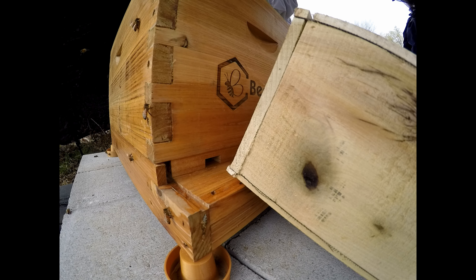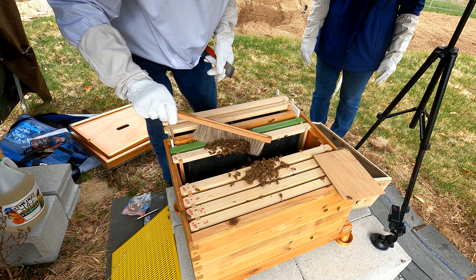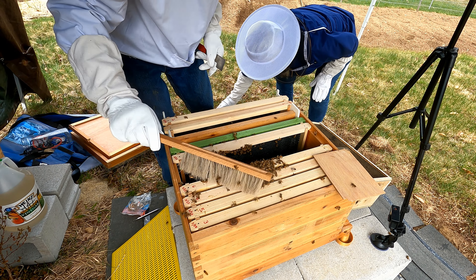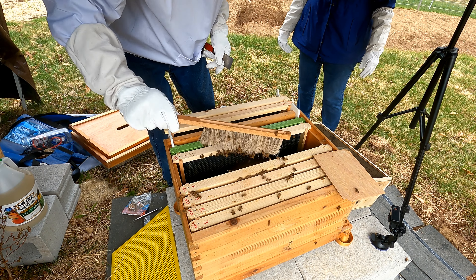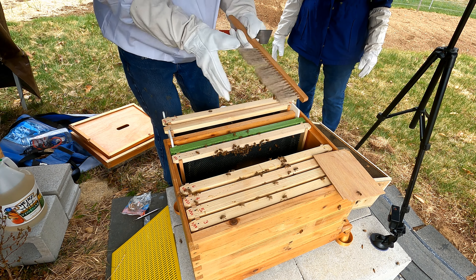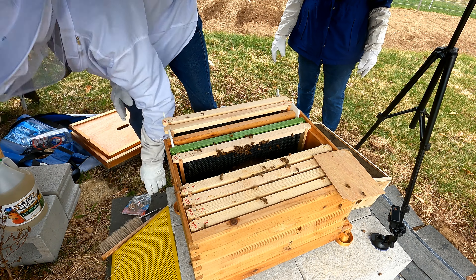There's something in the metal pan — sugar syrup. That's what they were supposed to be feeding on during the trip. I don't think they did very well with that yet.